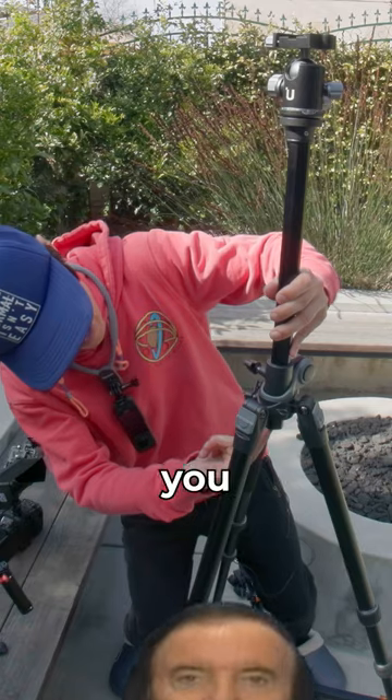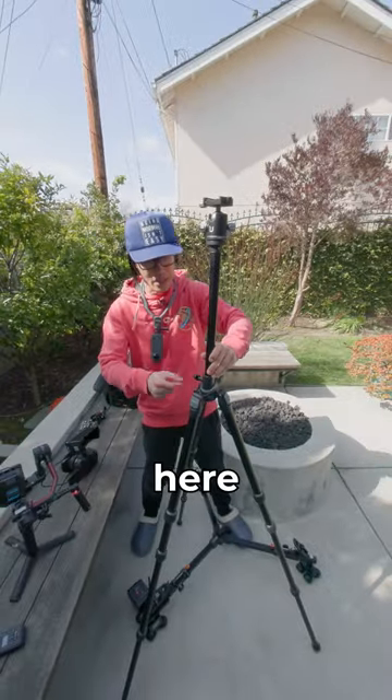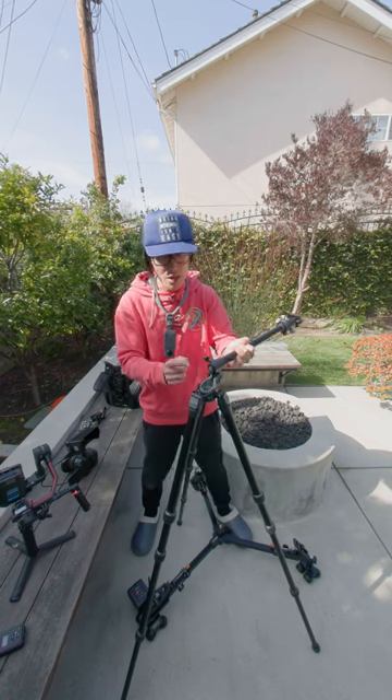There's a secret button right here — hopefully you can see it. You click it, you go up, and then you lock it right here. But when you untie this knob, the whole thing will fall.